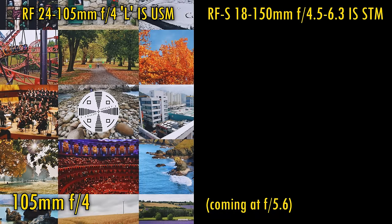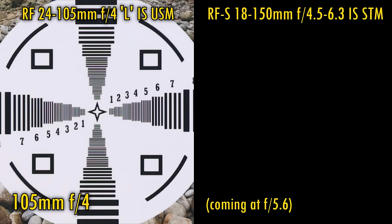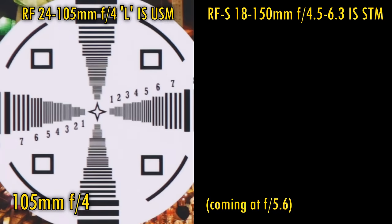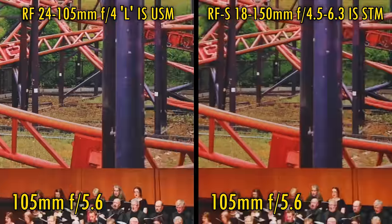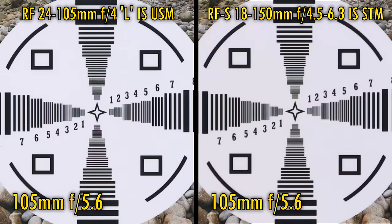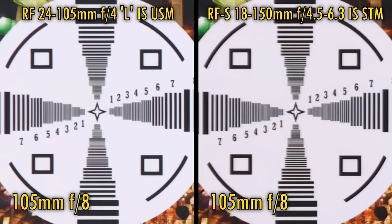Finally, let's zoom all the way in — for the L lens anyway — to 105mm. At F4 again, the L lens is much brighter than the kit lens so it gets a head start, and pleasingly its image quality is still fairly good. Over in the corners, though, the image is much softer. Stopping the L lens down to F5.6 and introducing the 18-150mm lens, whose maximum aperture is close at F6.3, both lenses are softer in the corners, although the L lens is now showing a slight advantage. Back in the middle, the L lens is very slightly sharper, though the difference is barely distinguishable. Stopped down to F8, the L lens advantage is still there but slighter than ever, and in the corners neither lens looks especially impressive.